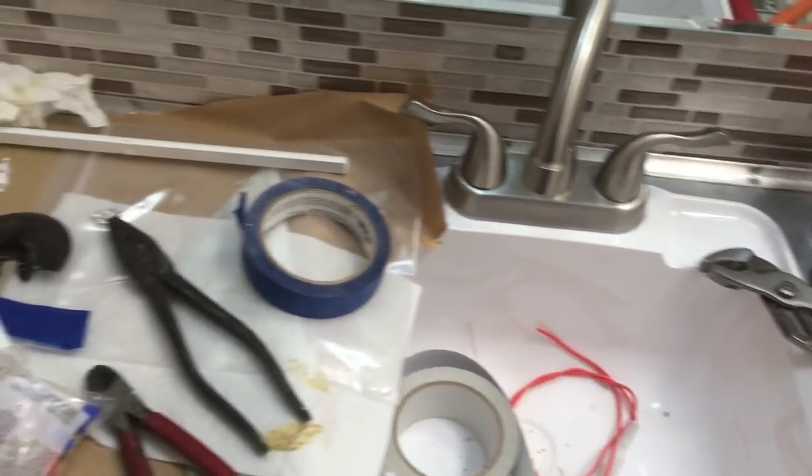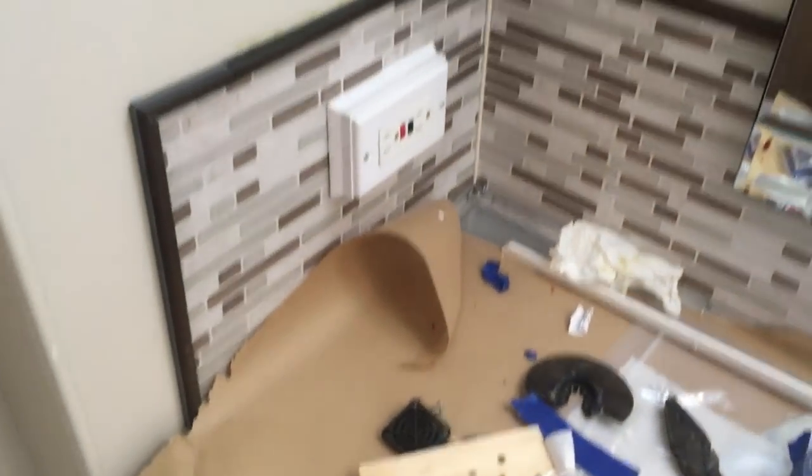He put all this in brand new — it was really grungy before. When you're done taking a shower you just push this back in, and it gives you more room in the bathroom so you don't have the shower curtain snuggling up against you. It kind of gives you a little bit more room — cheats a bit.